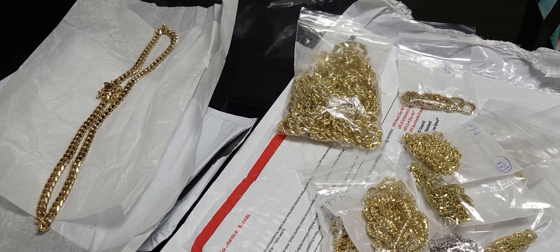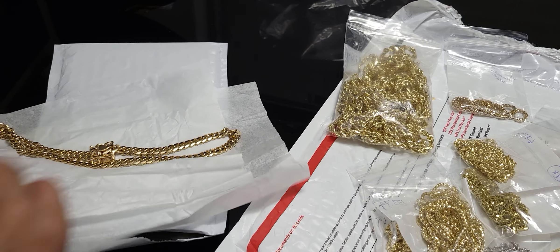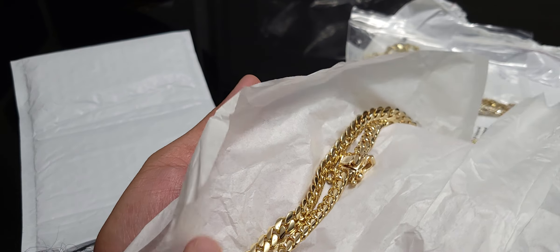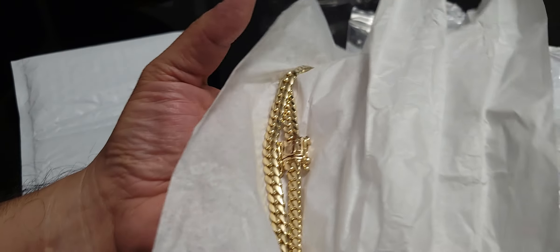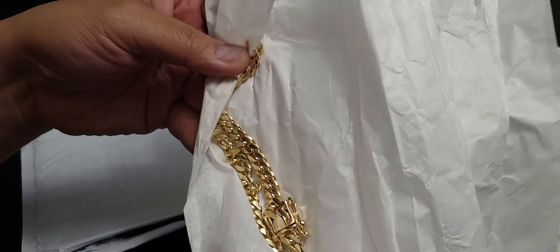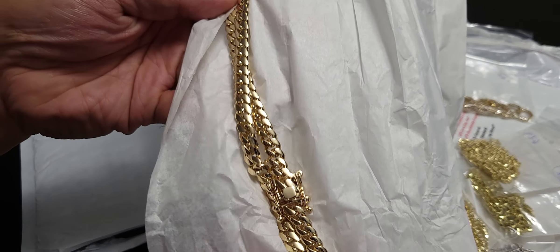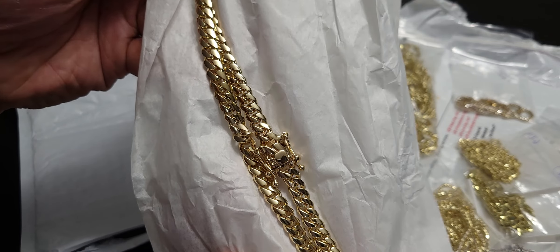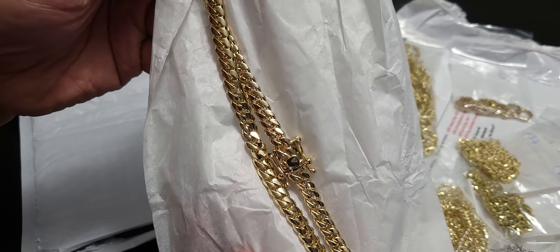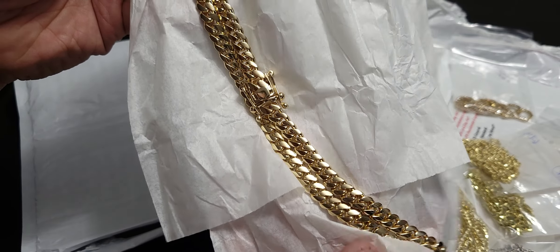Just got a shipment, let's check it out real fast. This one goes out to Jade — I'll tag you on IG. Christmas present came a little early: eight millimeter 22 inch Miami Cuban, handmade. Came in at about 126.8 grams or so.